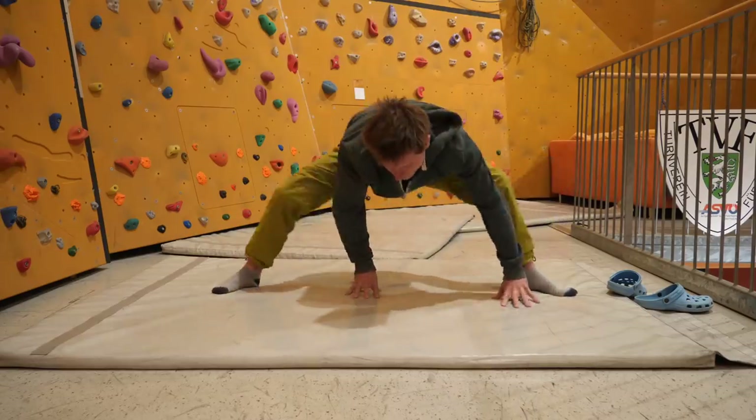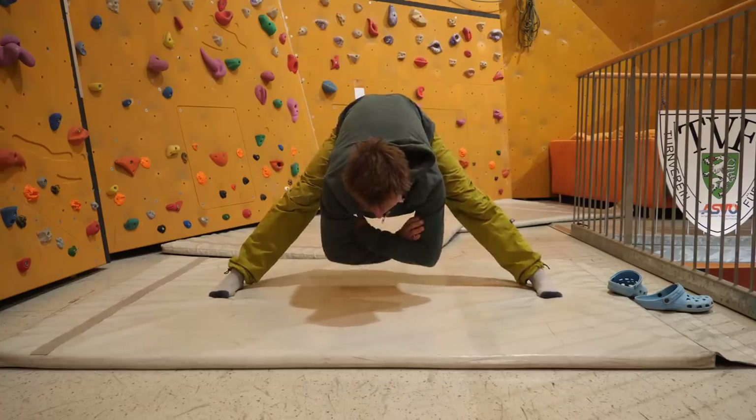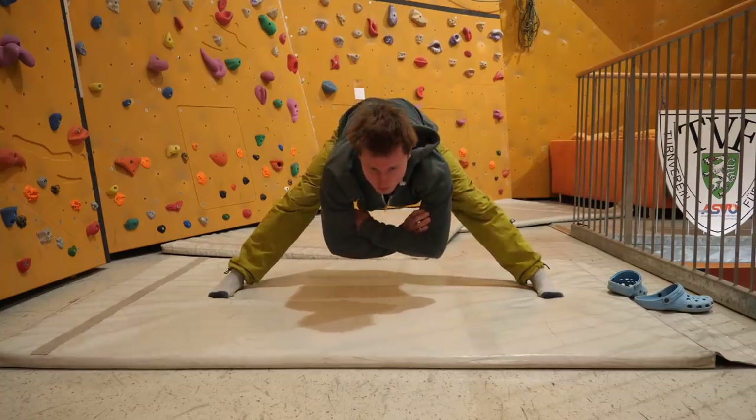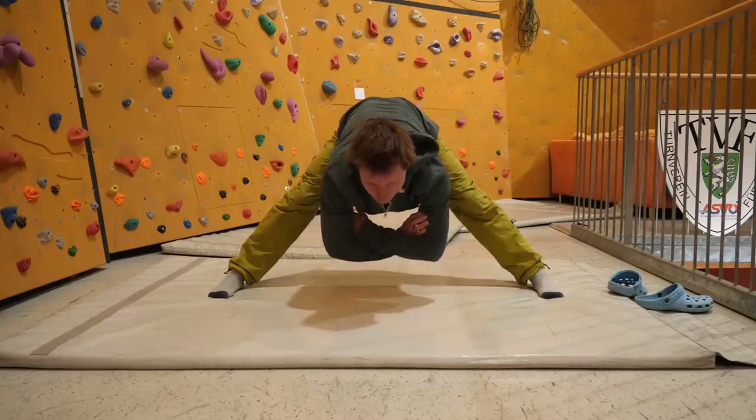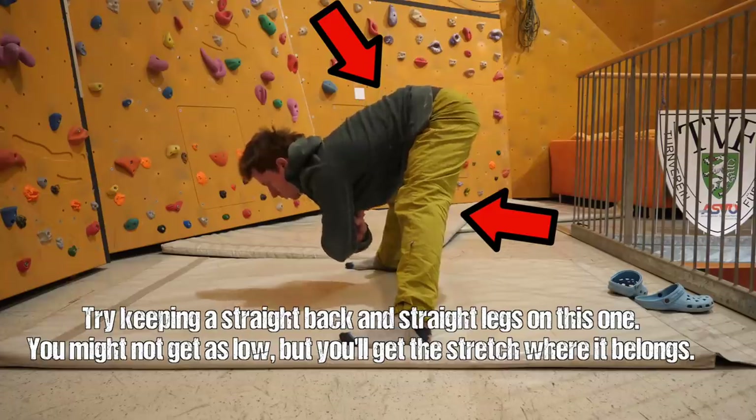That lubrication fluid secreted into the joints increases your range of motion, warms you up, and reduces the chance of injury. Once mobilization is done, I move into the actual stretching.